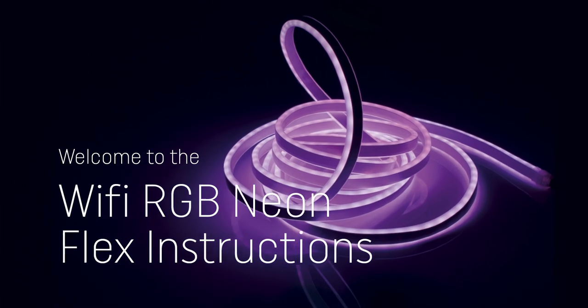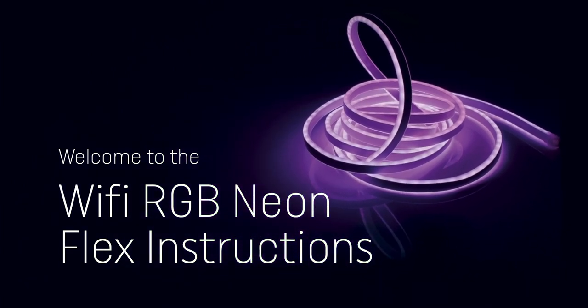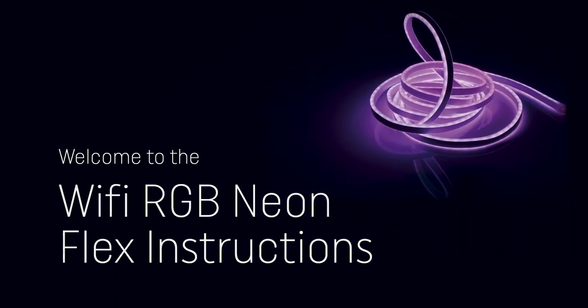Welcome to Wi-Fi Neon Flex User Instructions. This video will help you connect your Wi-Fi Neon Flex Lite to your Wi-Fi network so you can begin to control your light via the smartphone app Magic Home Pro.